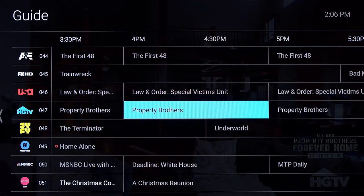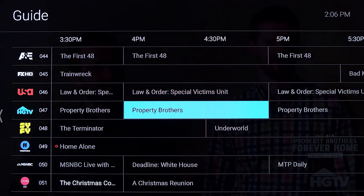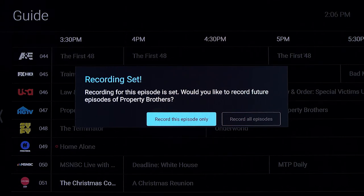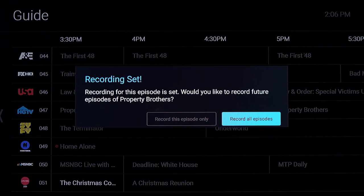Now let's show you how to record all episodes. You can record all the episodes of your favorite TV shows. Select the TV show you want from the guide or search and find it with your Voice Remote. Select the Record option. You will then be provided with the option to record just that episode or all episodes. For a series recording, highlight and select Record All Episodes.